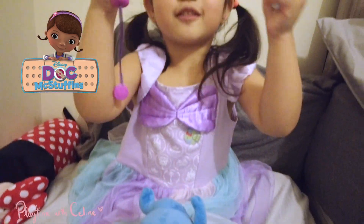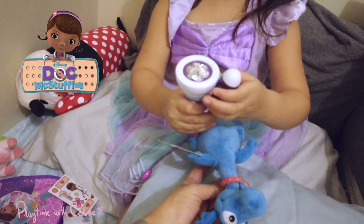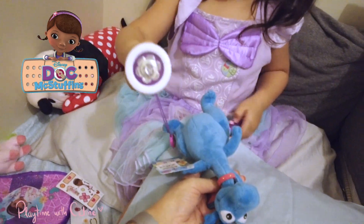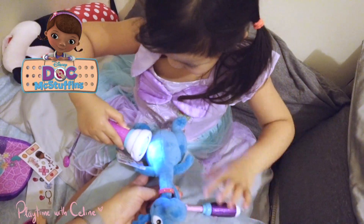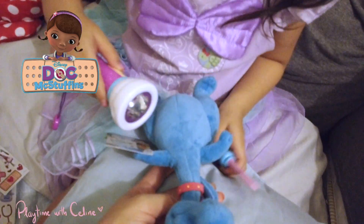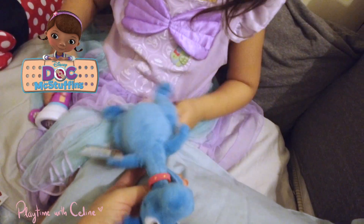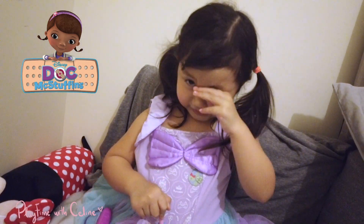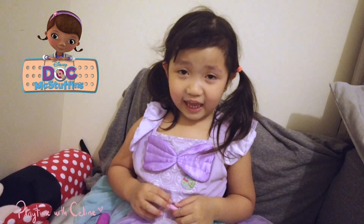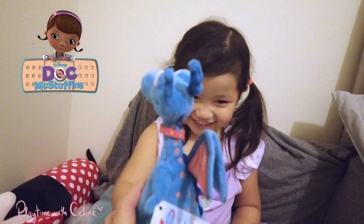This is my tool — I don't need this tool. Okay, this is my flashlight. What's wrong with Stuffy? I'm going to need an x-ray. He's going to go dance to have an x-ray.